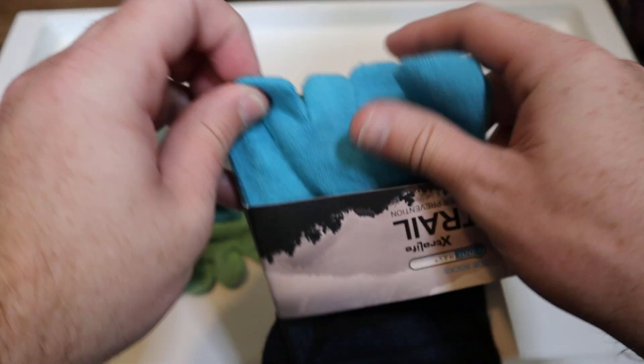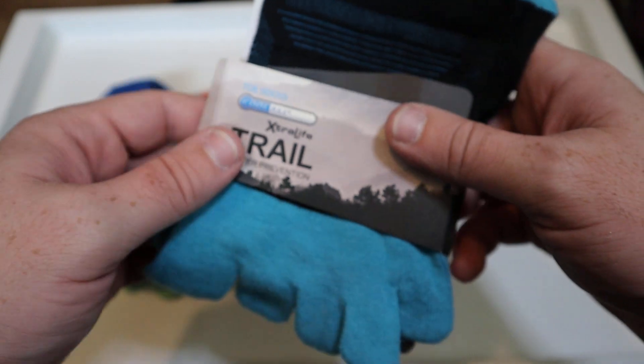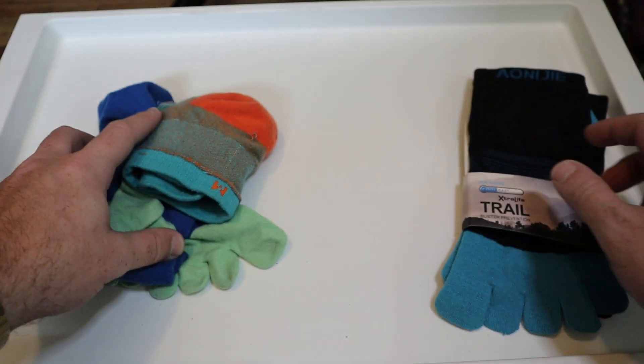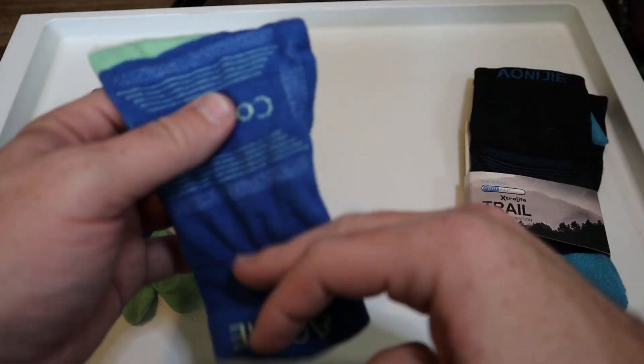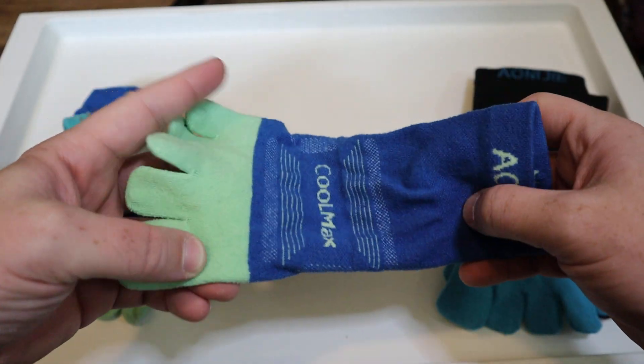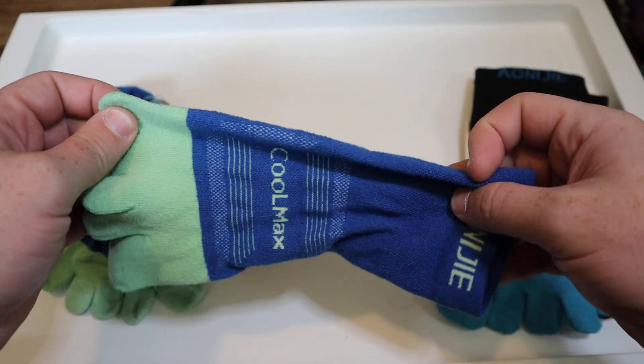The Coolmax material is going to make sure that your feet don't get too hot. If you live in a climate where the weather is really hot, this is definitely going to help you out and keep your feet nice and cool.